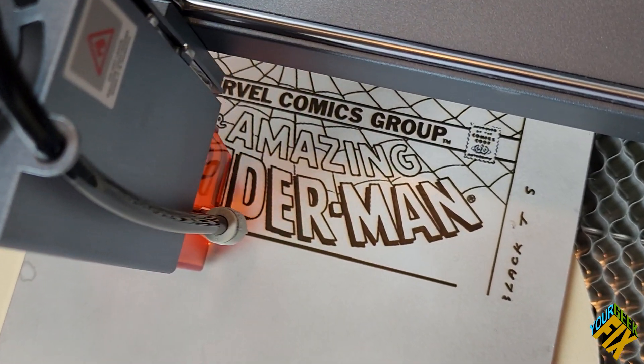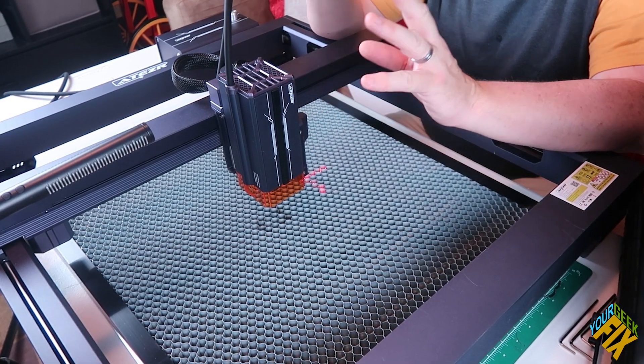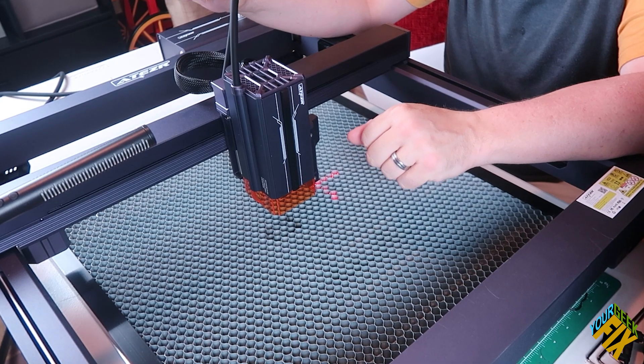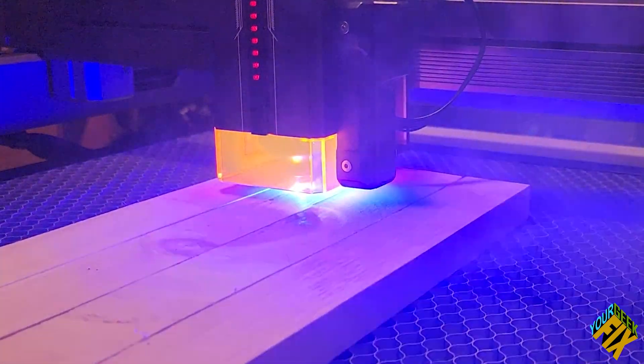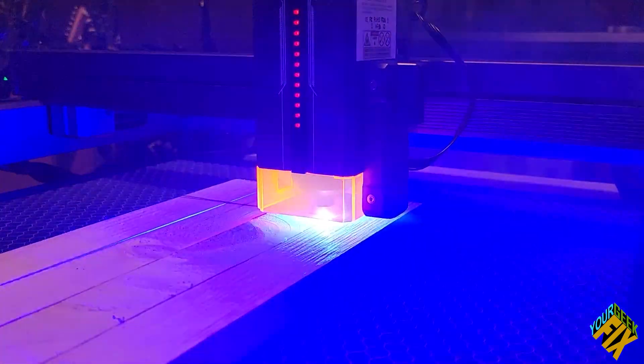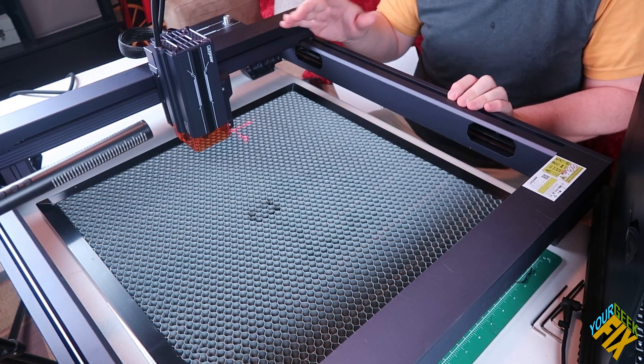With my previous laser, we did an engraving that took 8 hours from beginning to end. With this unit, it takes about 4. This unit also has a pretty strong built-in blower — I could feel it from a distance even when I didn't have the air assist turned on, so I'm not concerned about overheating at the nozzle. It also has a cutoff in relation to flame detection — if it detects a flame, not only will it shut off, but it'll give you an indicator on whatever device you're using to control it. No more fear of burning the house down.